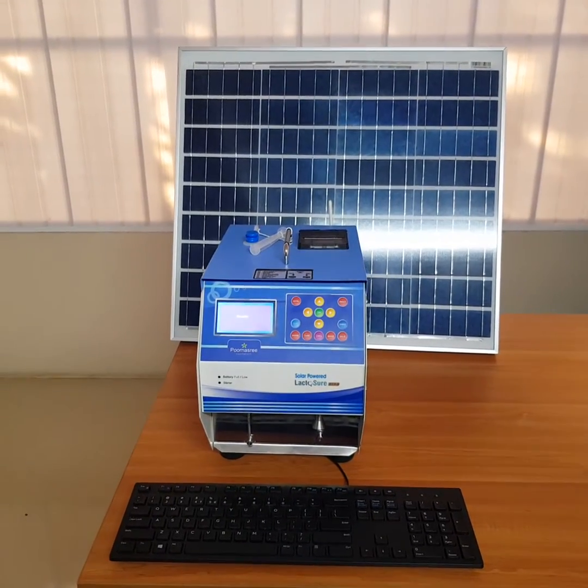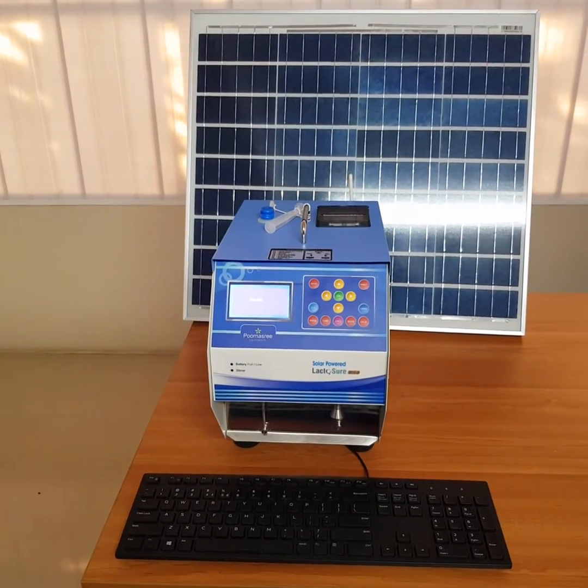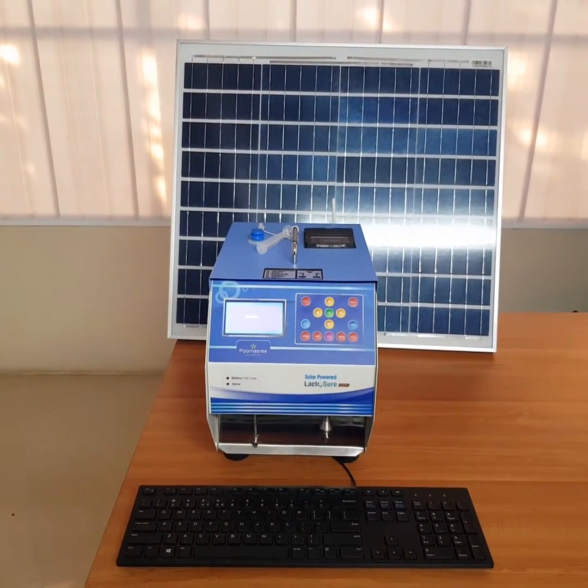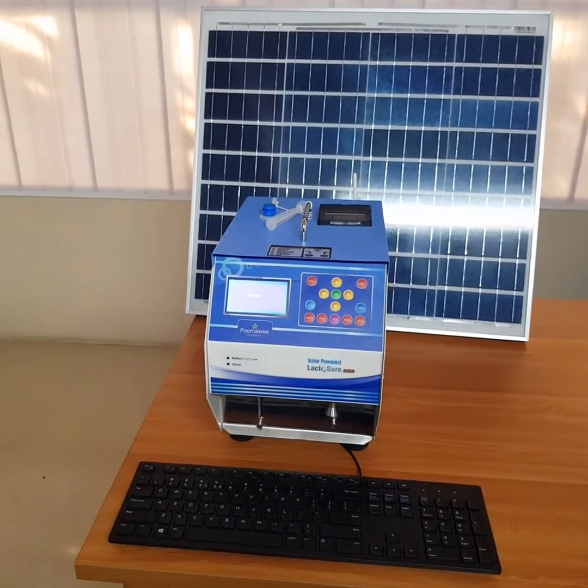LaktoShare EcoDS is the most popular all-in-one bone type milk analyzer made by Purnasri Equipments, and it is the most needed analyzer for dairies and farmers alike.